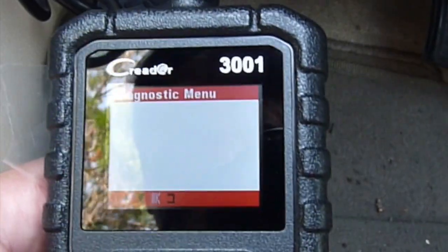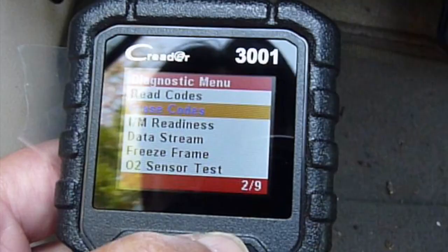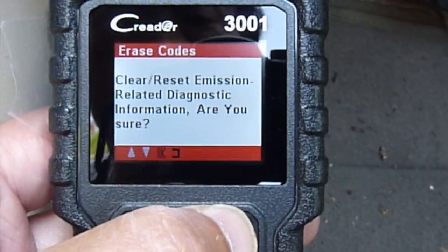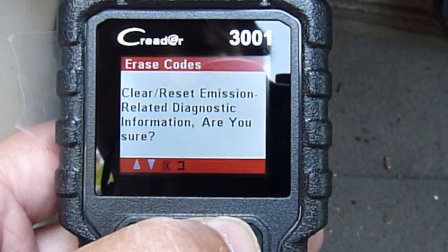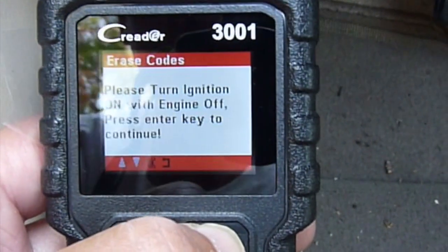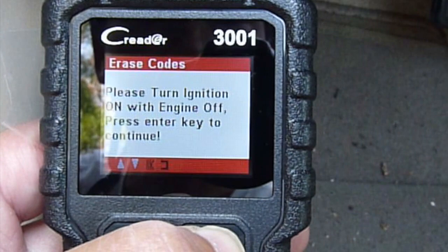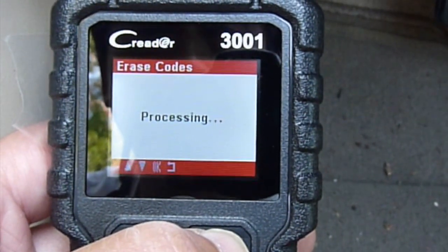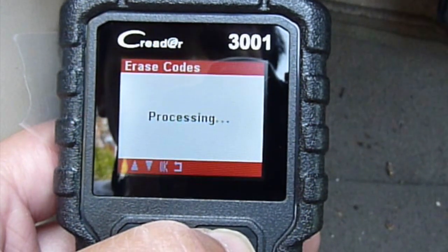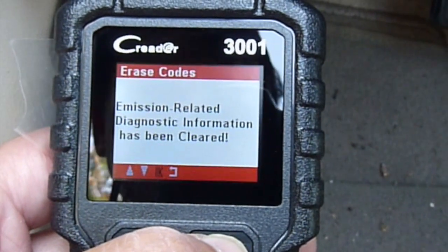Let's go back and erase the code. Reset emission-related diagnostic — are you sure? OK. Reset emission-related diagnostic — confirmed. So it's been cleared.